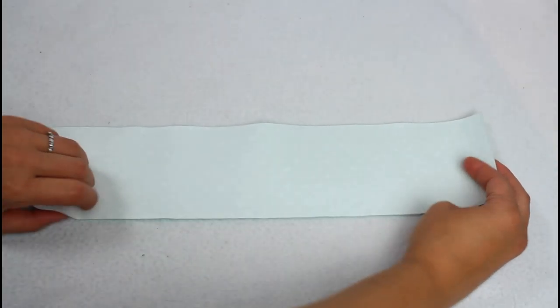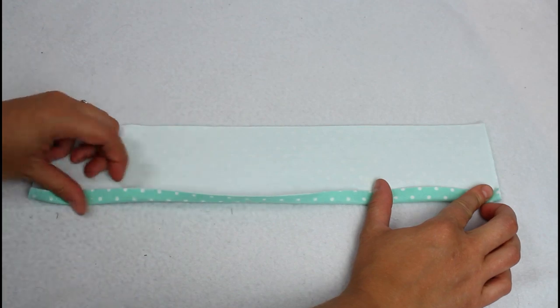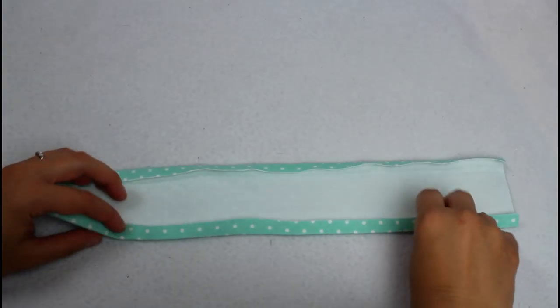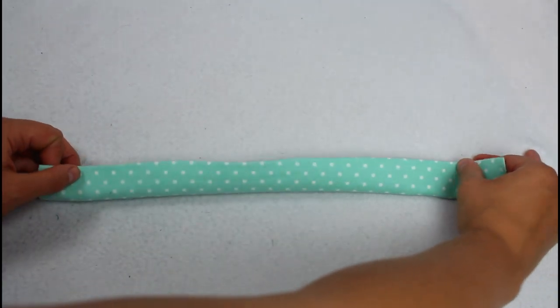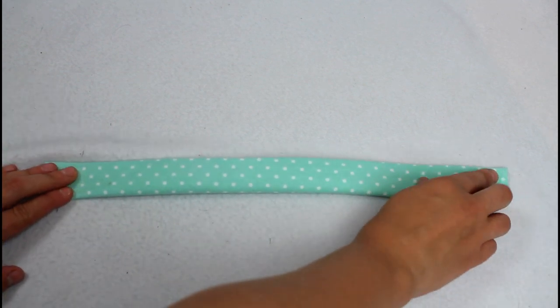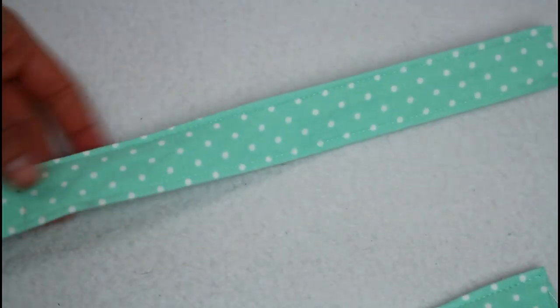Now onto the straps. With pretty sides facing down, fold the long edges over by a half inch and press with your iron. Then fold the entire piece in half so all the pretty sides are on the outside. Sew a top stitch along both long edges. Do this for both so you have two straps.